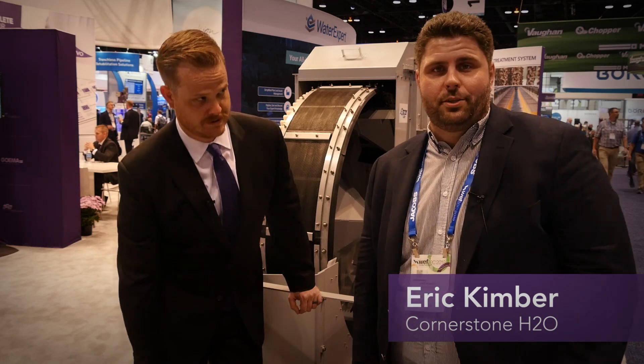I am Jared Hollendrake, the product group manager for OVIVO Inlet Works. I'm Eric Kimber, a sales associate with Cornerstone H2O.